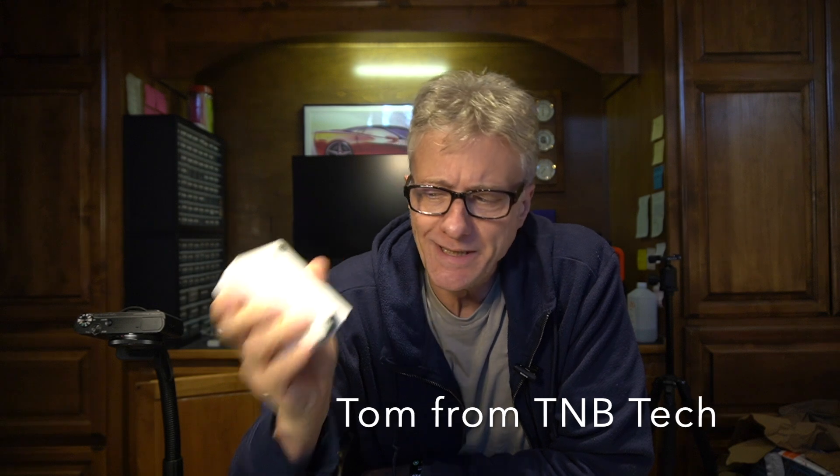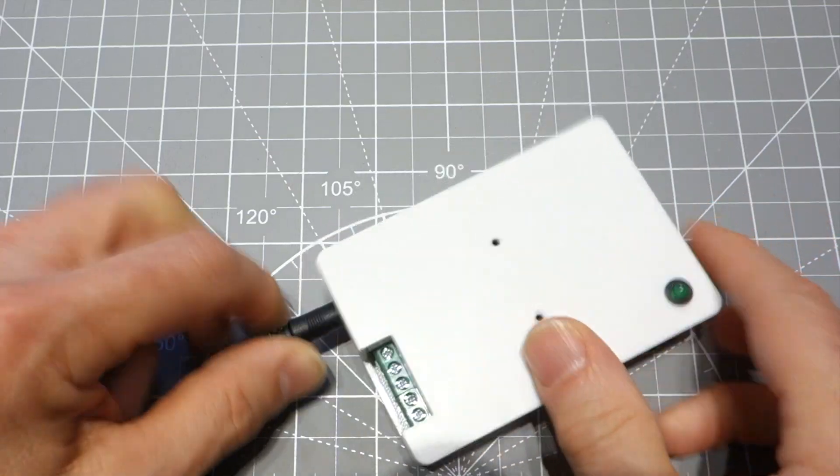We've been talking about the sensor node, which is an easy way to get common sensors into Home Assistant. I did an overview of the sensor node in a previous video — I'll put the link there — watch that if you want. In this video, I'm going to set up a sensor node. Assuming you have one, take it out of the box, plug it in — your standard wall wart.